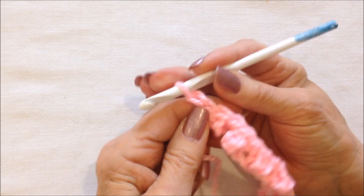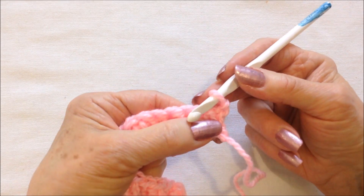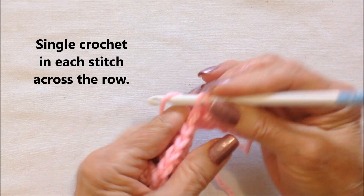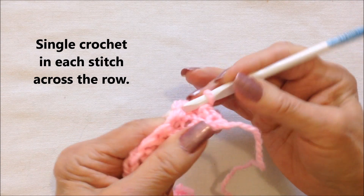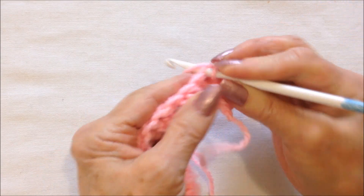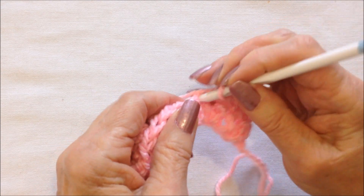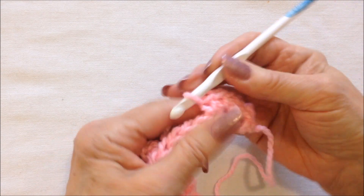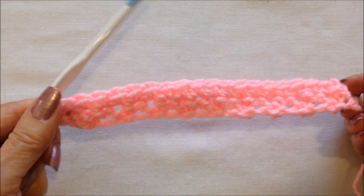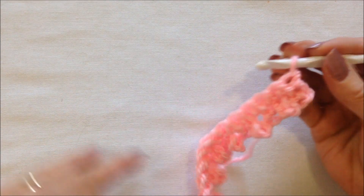For the next row, chain one and turn. That will take the place of the first single crochet. Single crochet in each stitch all the way across the row. I worked all the way across the row.